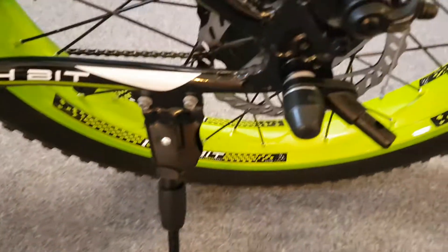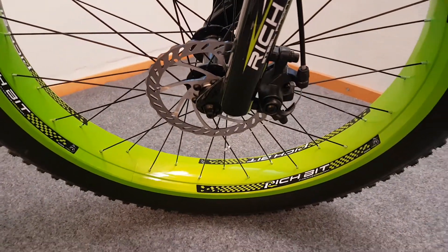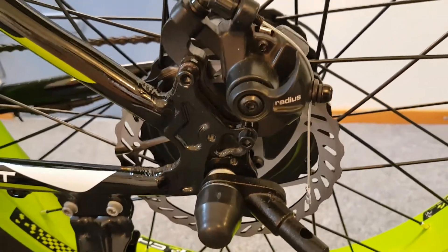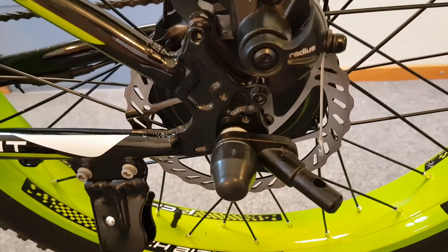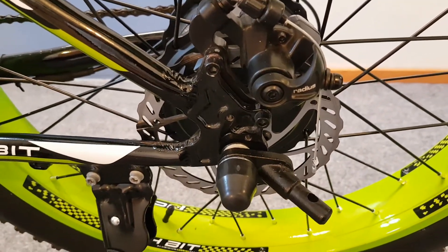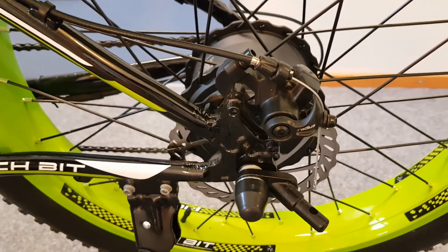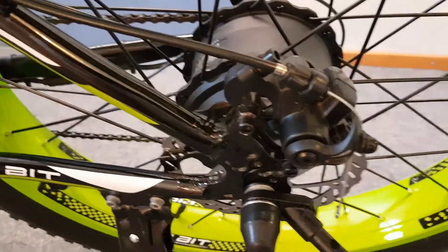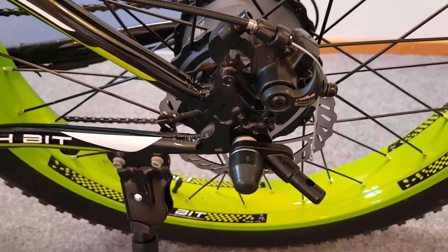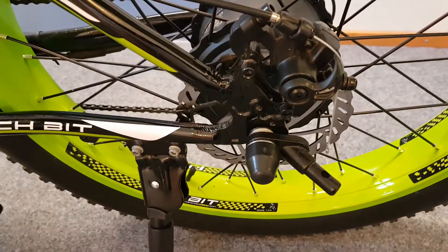Let's take a look at the brakes. At the rear and also at the front we have 160 millimeter brake discs, or brake rotors, with mechanical calipers by Radius. These discs combined with those calipers simply are not efficient enough. When you consider the large wheels and the weight of this electric bike, which is over 30 kilograms, the brakes simply aren't good enough — they are unable to lock the wheels and don't give me much confidence when riding downhill.